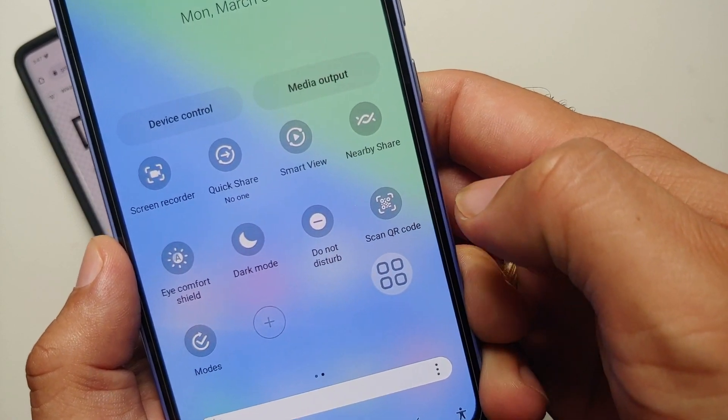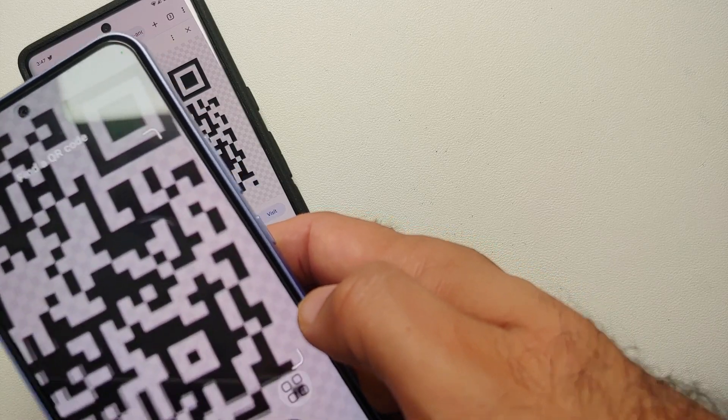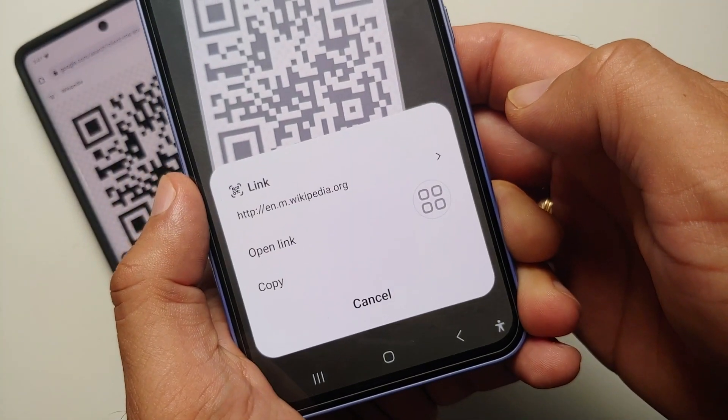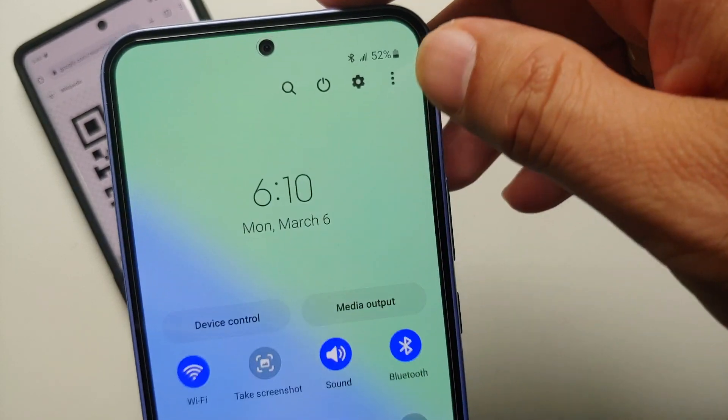Here it is — we select this option, point our camera to the QR code, and bam, here it is, QR code was scanned again without any issues. Now in case you do not have this quick settings tile...